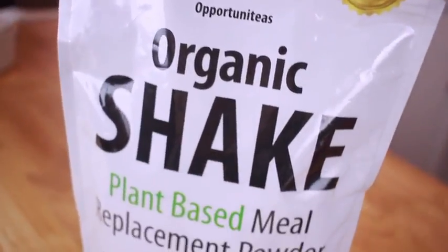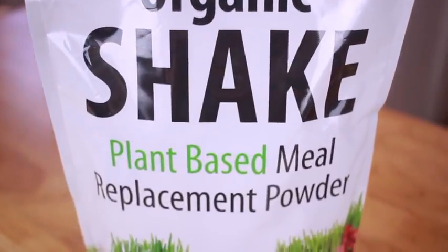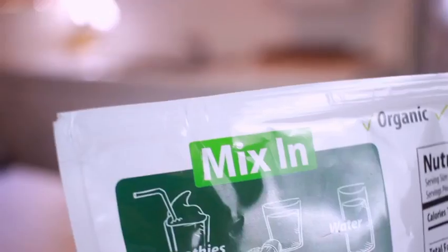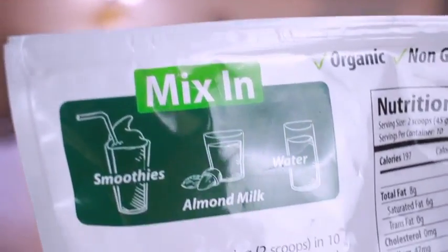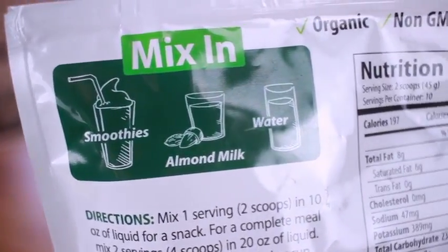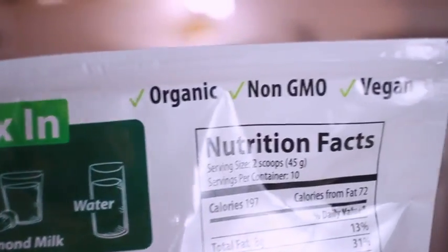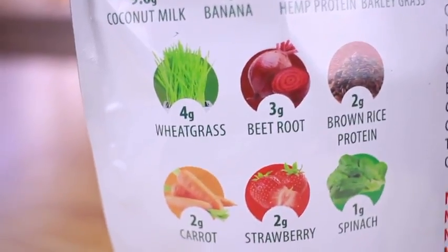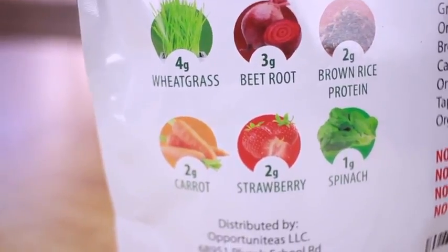I also have this product from Opportunities — their organic shake, a plant-based meal replacement powder. This is perfect to use in any of your drinks: smoothies, almond milk, or just water. It tastes delicious, has a mild sweet taste, and it's organic, non-GMO, and vegan.